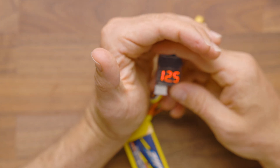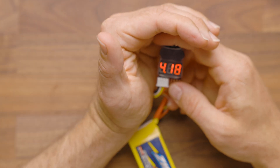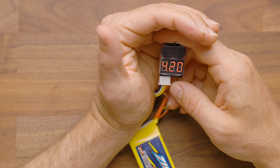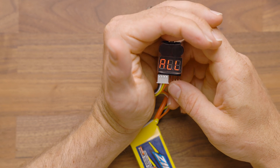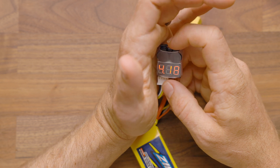Now you'll see the numbers are going to count through. You can see the voltage for each cell. It will cycle through one by one, showing you all of the voltages. The whole pack is 12.5V, cell 1 is 4.18V, and so on and so forth.